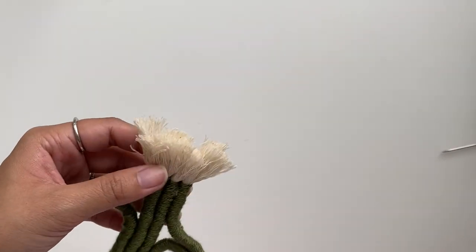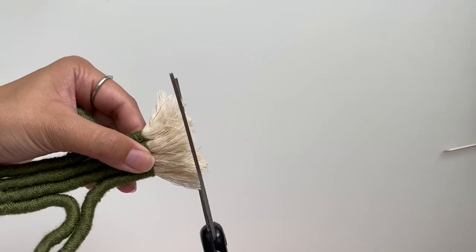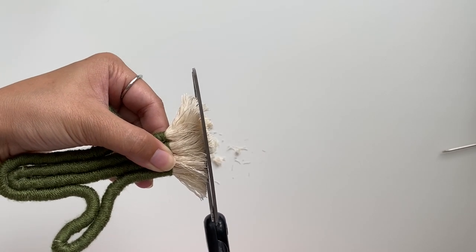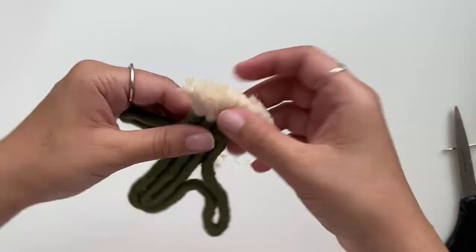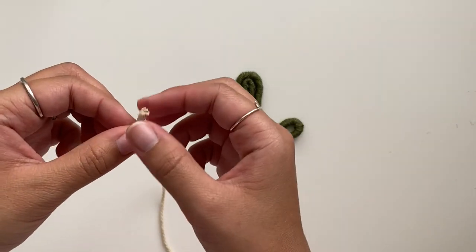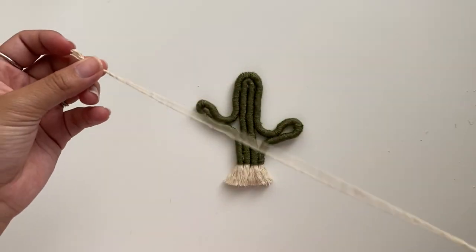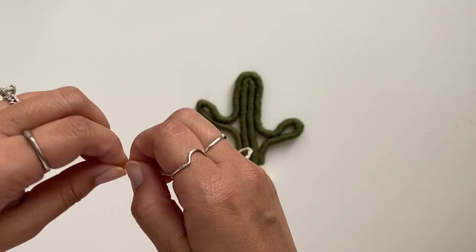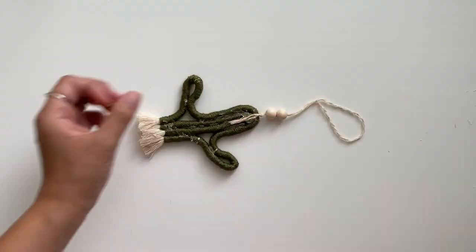Since my macrame cord was already very unraveled at the bottom, I didn't need to create fringe, but this will vary for everyone — feel free to comb it out if needed. To make the bottom fringe even, I did a blunt cut across the bottom. To hang this up, I'm using my three millimeter macrame cord split in half. I used washi tape to tape the two ends together and then strung it through my wood beads, finishing with a knot and gluing it to the back of the cactus.